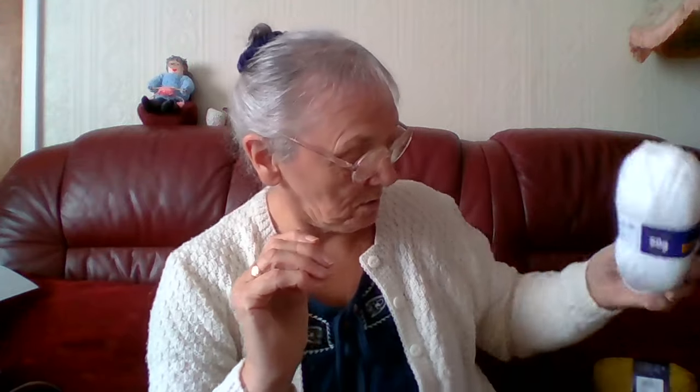And there's Hayfield Bonus Double Knit — I never knew these came in 50 gram balls; I've bought a lot of 100 gram balls and didn't realise they made smaller ones. It's 4mm needles and it has 153 yards — we don't do yards in the UK anymore — approximately 140 metres. So that's an Aran-weight ball of white, that'll come in handy too.